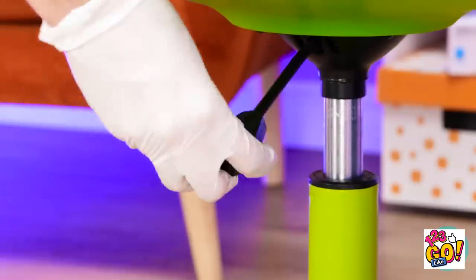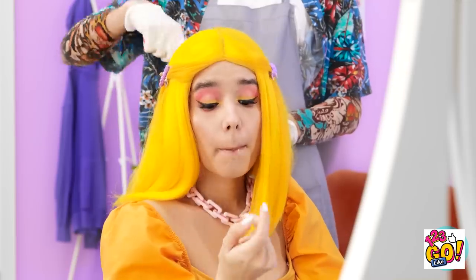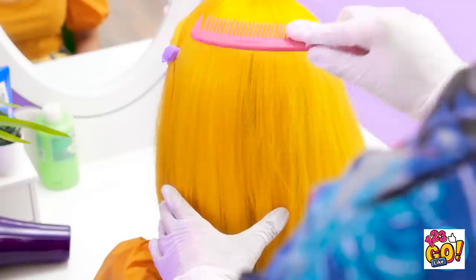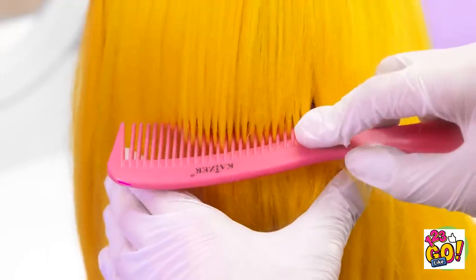I'll just need to adjust your chair. A little more. Just some more. A bit more. Alright, I'm ready to get started. You have beautiful hair — I can tell you take good care of it. I seem to have encountered a snarl. What's going on back there? Why did you stop? No worries, don't worry at all. Everything is under control.